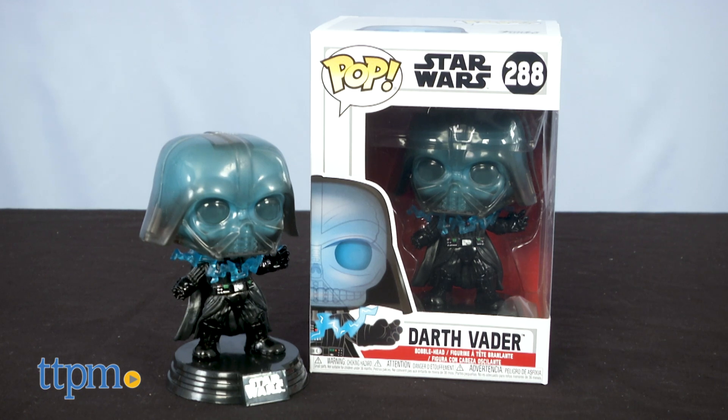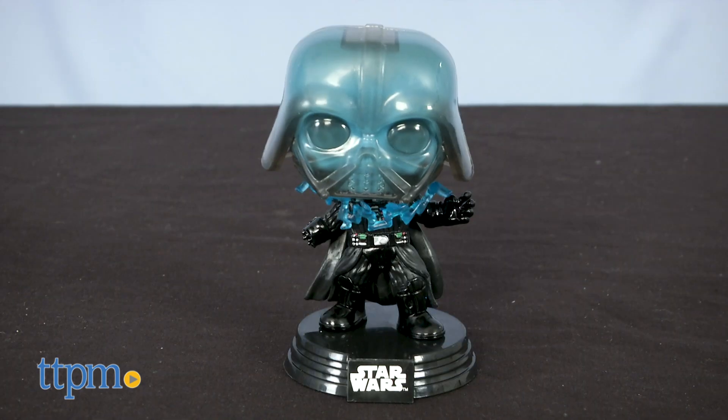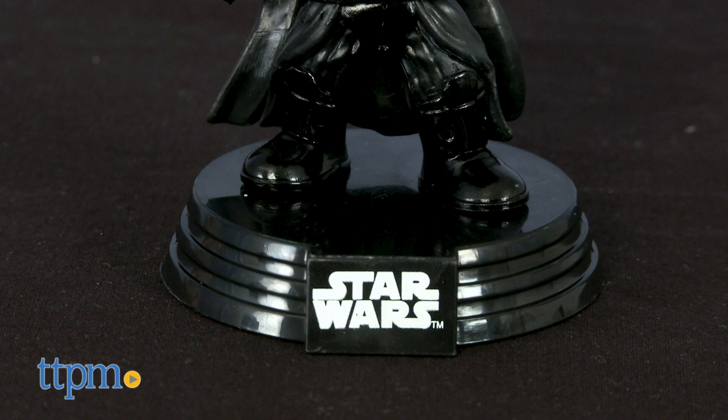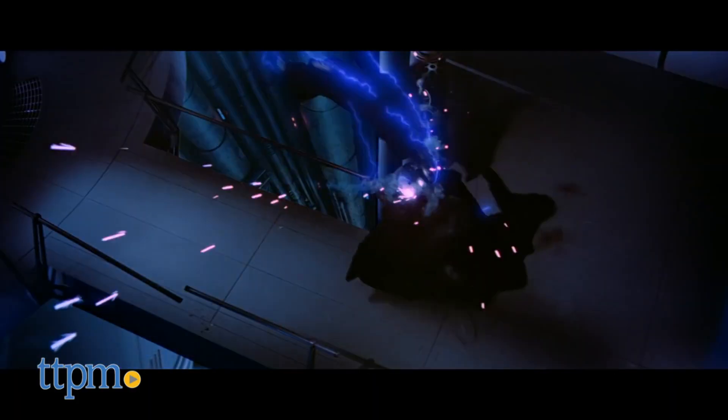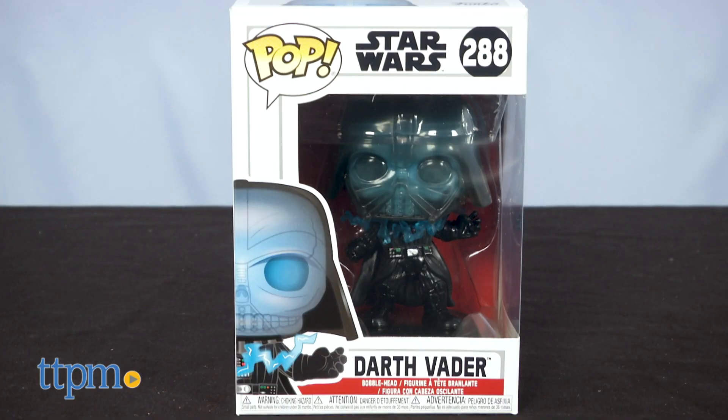Star Wars fans will love collecting the Pop Star Wars Darth Vader bobblehead from Funko. Check out this 3 and 3 quarter inch vinyl figure on display stand that's based on the look of Darth Vader at the end of Return of the Jedi. And check out even more cool Star Wars toys when you click the subscribe button below.